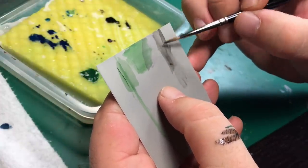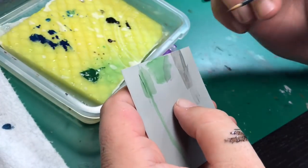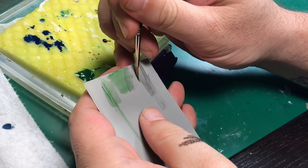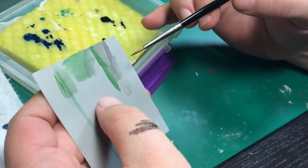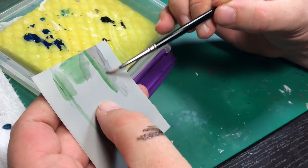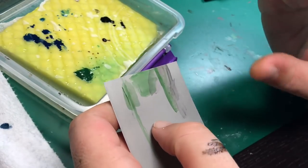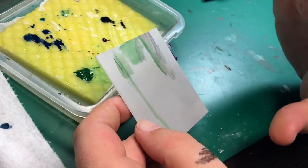Hopefully that gets across that everything we do is in thin layers. There really are no shortcuts I can teach you — all it is, is practice. Here's our normal coat so we can see how it covers. This is just our normal thinned-down paint, and we can work the Medium Glaze in to blend those edges together. Hopefully that helps with the consistency part and with future videos. If you guys have any questions, please drop them in the comments below, and I'll see you in the next video.